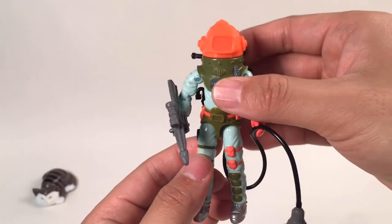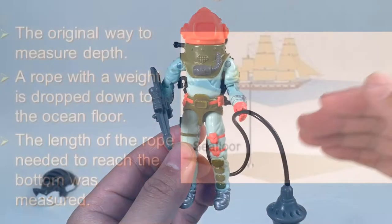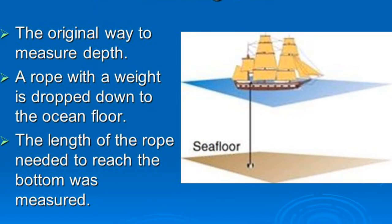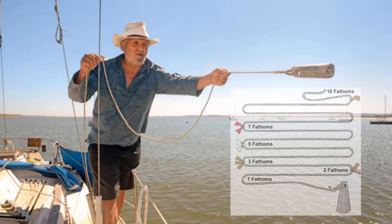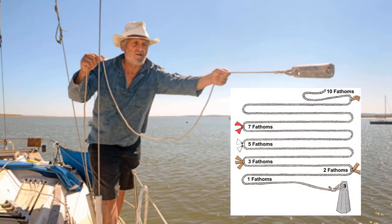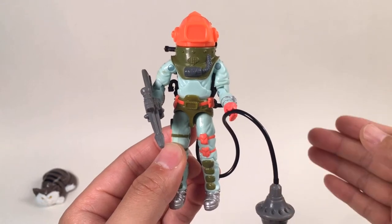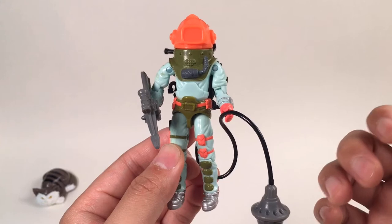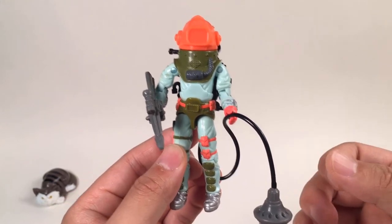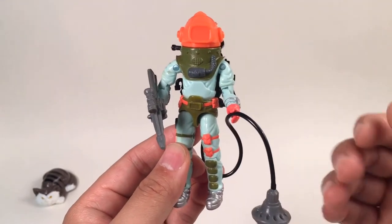So why Deep Six? Deep Six is a nautical expression. When you measure the depth of the water, a Deep One is one fathom, and one fathom is six feet, so Deep Six is 36 feet — that is a measurement of the depth of the water. And also Deep Six has an idiomatic meaning: it means give up, it means cancel. So just like when the mission was Deep Six, it means the mission was canceled. So whenever Cobra meets Deep Six, their mission has to be canceled.